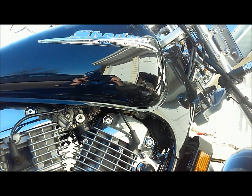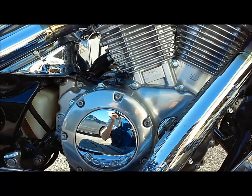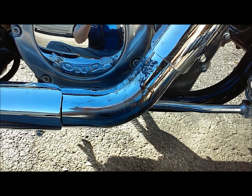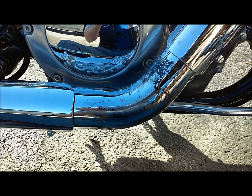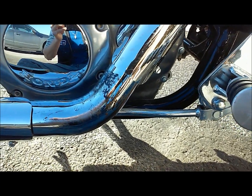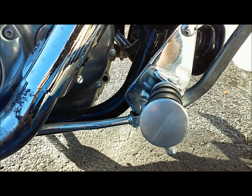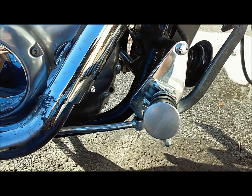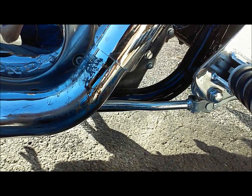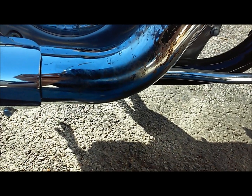Here we have a Honda Shadow 1100 2001 motorcycle with Cobra drag pipes. I keep having this issue where the heel of my boot makes contact with the pipe. These are a lot hotter than the stock pipes, so it's been melting my boot. This probably wouldn't happen to most people where the guard protects you, but I have forward control extensions and I'm a pretty tall guy, so my boot sits pretty far back.